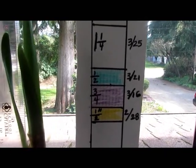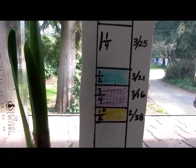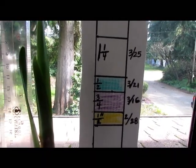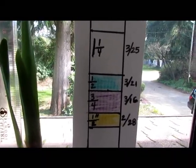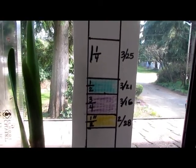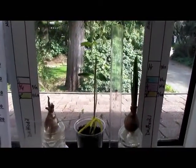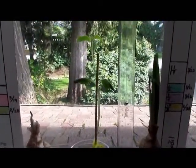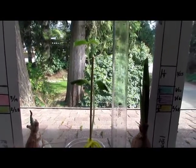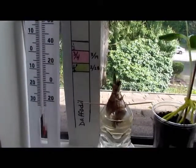The first entry on February 28th it grew half an inch, then March 16th, March 21st, March 25th, and so on. We write down how many inches they grow each time we measure. It's a neat way to teach math as well as science and horticulture. Right here in the middle is a sunflower that's doing really well — it's almost about a foot tall.